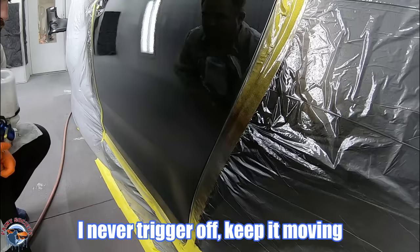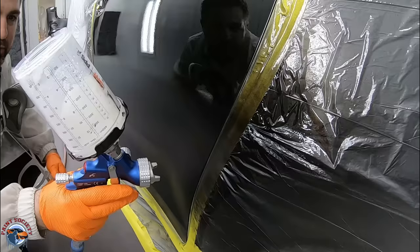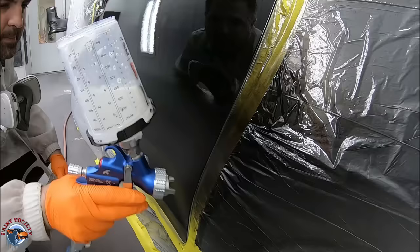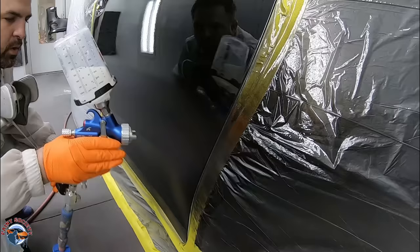My distance is about four to five inches. For my preference, I like to get on it but also move with it — I'm never stopping. With the trigger, I come to the end and keep it going. I don't trigger on and off because you'll get that subtle burst of clear coat; you want to keep it nice and consistent. Watch that as I finish up this door.